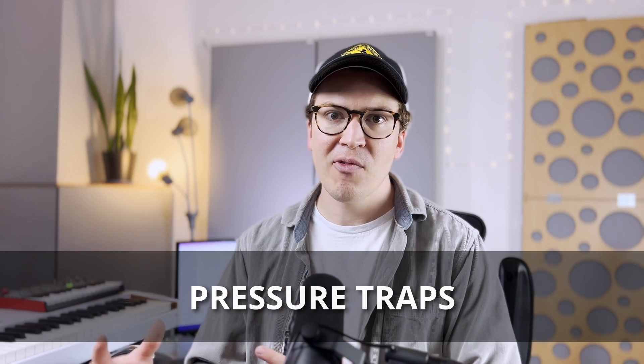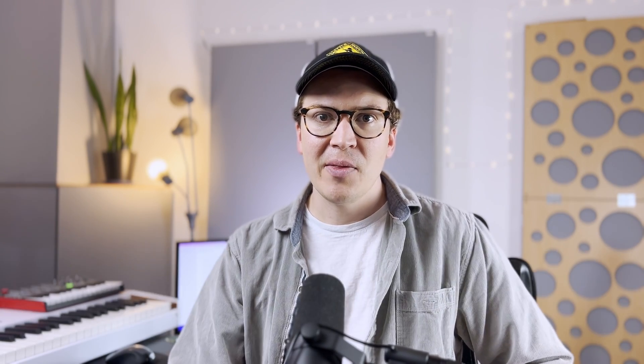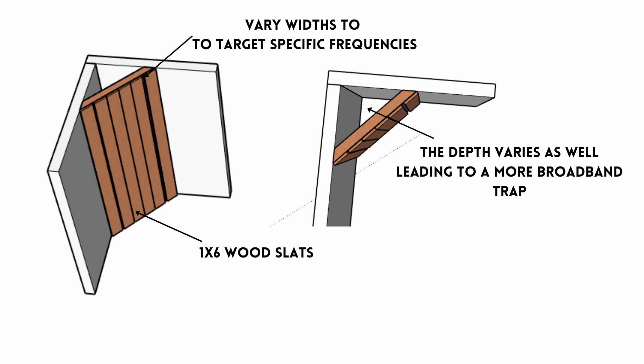There are two main types of pressure traps. There's your diaphragmatic panel absorber traps — I have another video on that — and this week we're talking about Helmholtz resonators. These use a different technology where sound goes through a perforated hole, or in this case, slats between two pieces of wood, with a sealed airspace behind that. This creates a mass-spring effect that will attenuate specific frequencies in your room causing problems. This is a much better tool than just putting a bass trap in your corner that has no membrane or pressure treatment to affect the low end.